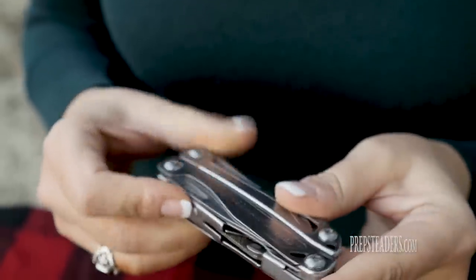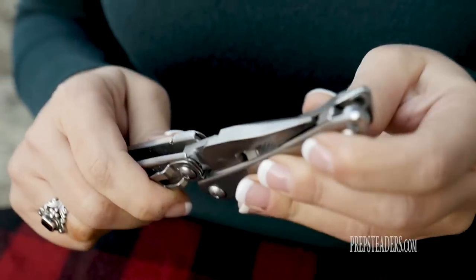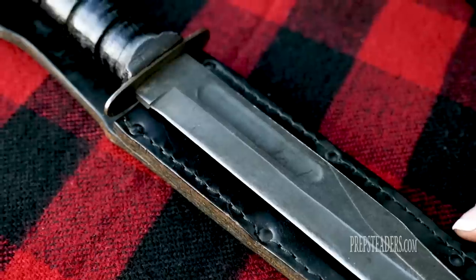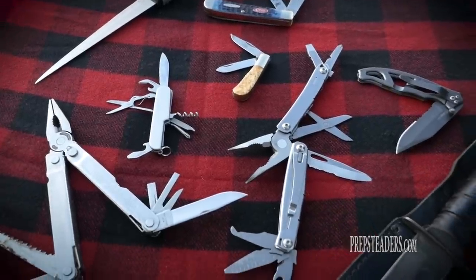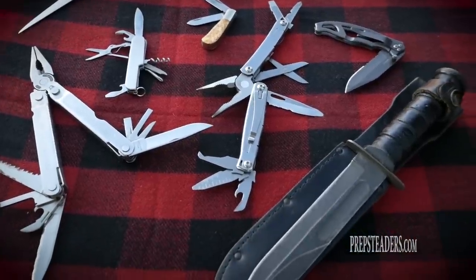So those are my two recommendations. The Leatherman tool, which is like a toolbox all in itself - an absolutely wonderful invention - and for survival the Ka-Bar knife. Together they cover the two most important categories of things you need to be able to do with a knife. Let us know your favorite knife or your recommendations for preppers - the two knives you would say everybody should have on hand. Thank you so much for joining us. We have loved being with you and we will see you again next time. Until then, go out and be a blessing to someone today.